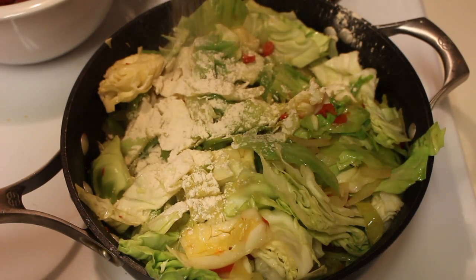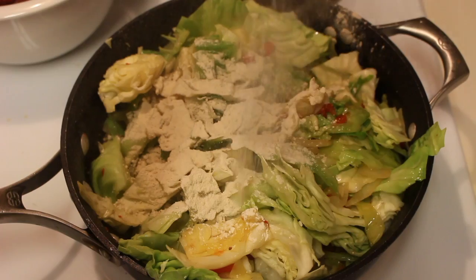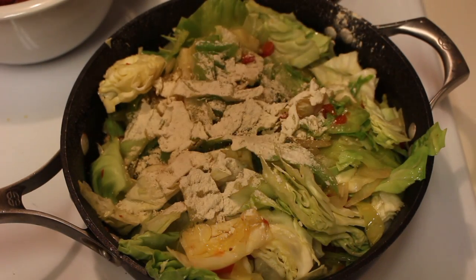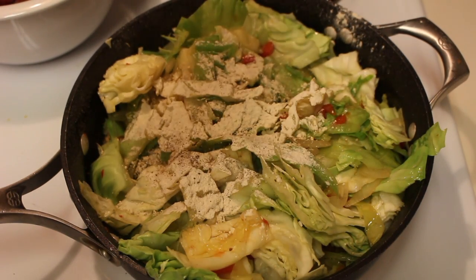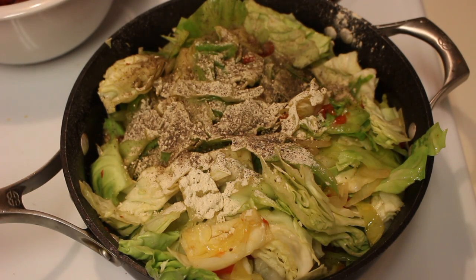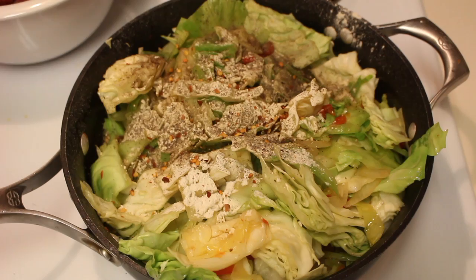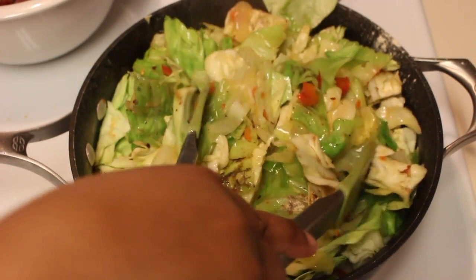Once all the cabbage is in there and it starts to get nice and tender, we can start adding in our seasonings. I have some garlic powder, some onion powder. I'm also going to add a nice amount of salt and ground black pepper. I also like to add some red pepper flakes — of course that is optional. Once all of my seasonings are in there, I'm going to mix everything until it's nice and well combined.